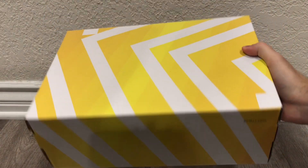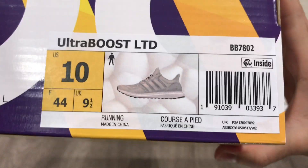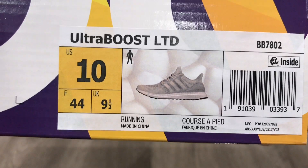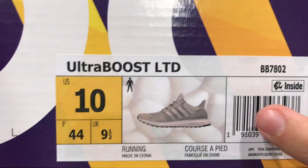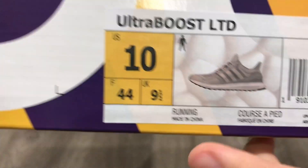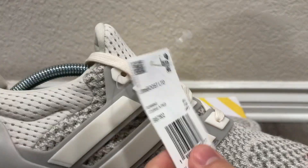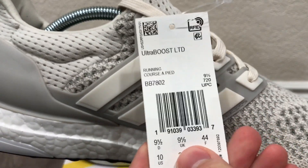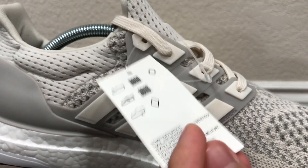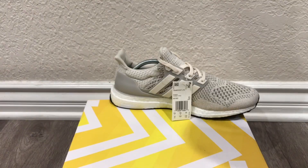The box is just like every other Ultra Boost box from the 1.0 to the 4.0 — we have this yellow and white box. Getting into the label, it says Ultra Boost LTD, which stands for limited, and there's a picture of the cream Ultra Boost on it. The EPC inside tag is also there, and these are a US size 10. The first thing we want to take a look at inside the shoes is that EPC code — this is what Adidas has been doing with their shoes lately.